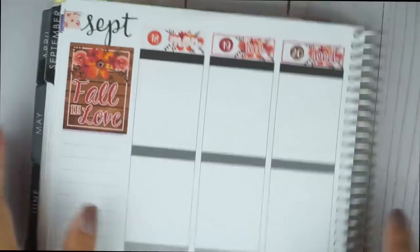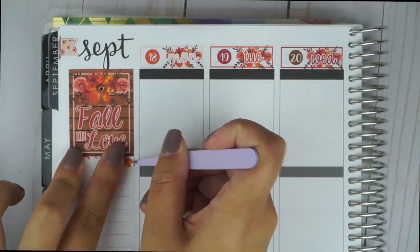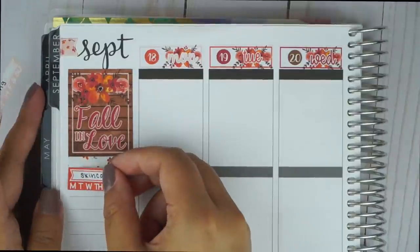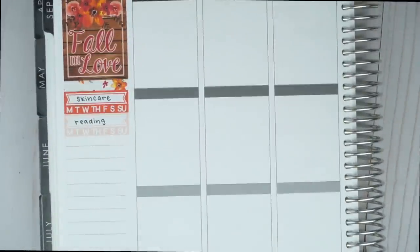In the thankful thoughts section, I put the quote box that says Fall in Love, which is also the name of the kit. There's a little flag peeking through from the original planner, and I just wanted to cover that up with a washi strip. Even though I am memory planning, I still like to use the sidebar stickers to make the spread look more complete.